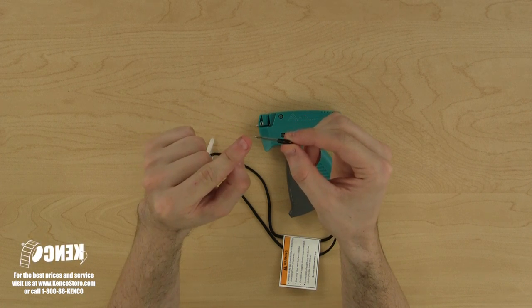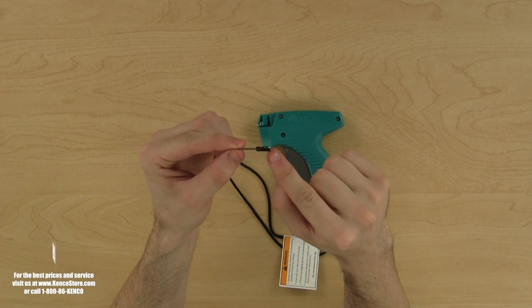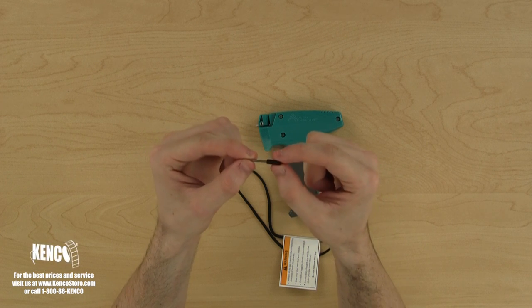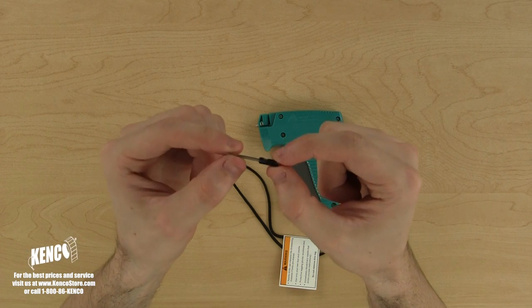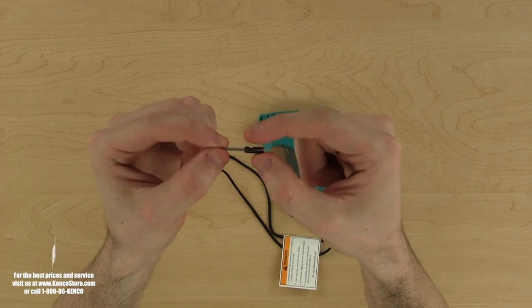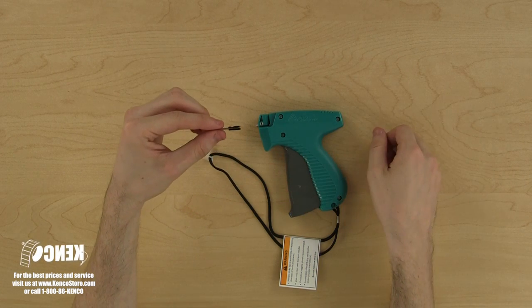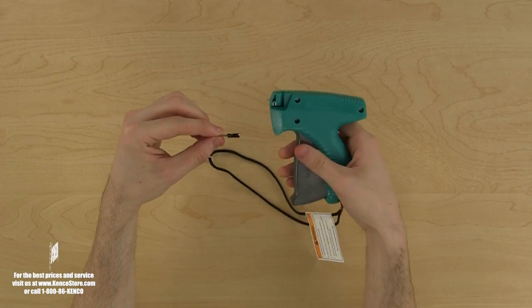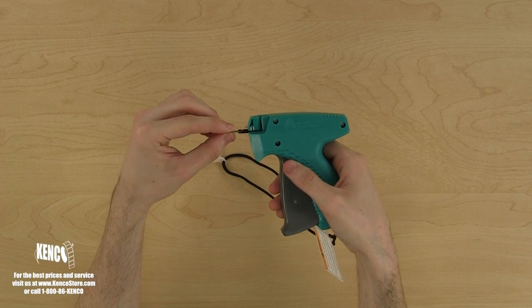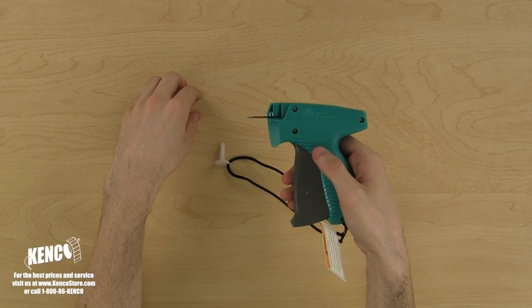The needle has four primary parts: the tip, the anchor, a slot that runs the length of the needle, and finally a divot in the top part of the anchor. We will hold the needle with the slot facing towards us and the divot facing the top of the tagger. Now, pick up the tagger with your right hand and slide the needle in through the needle holder until the anchor is fully covered by the body of the tagger.